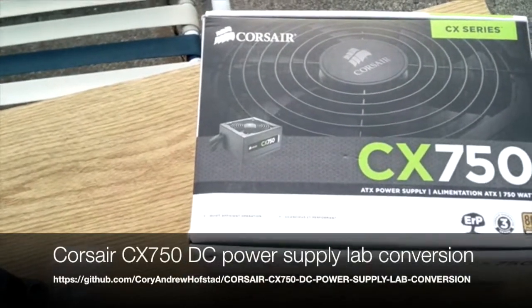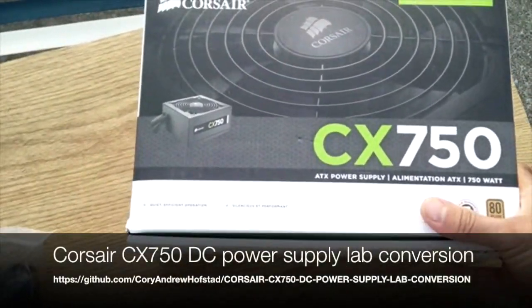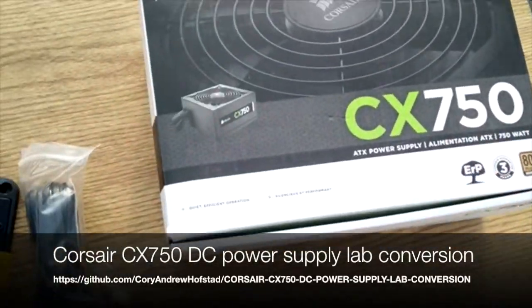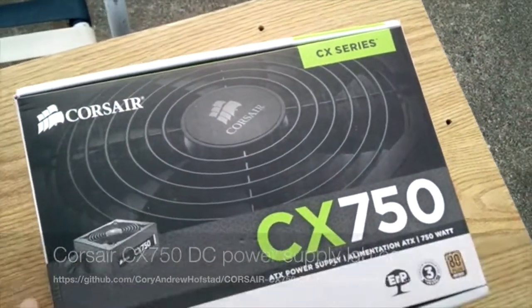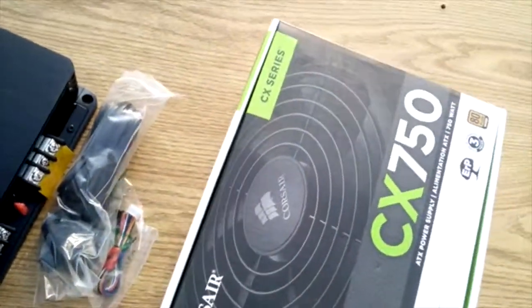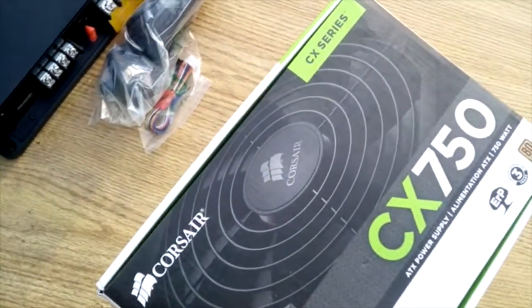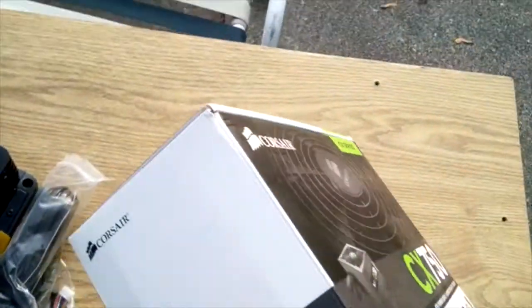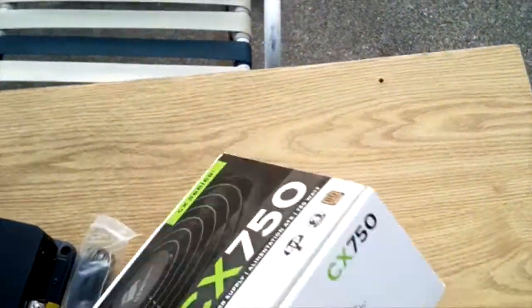This is the CX750 by Corsair. I already removed the plastic on it because I tested it. A customer of mine — I run a computer company — we had to test their motherboard. We were using a new power supply, so we used this one. We know this one works.